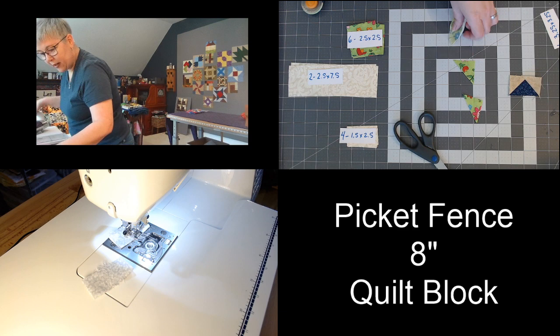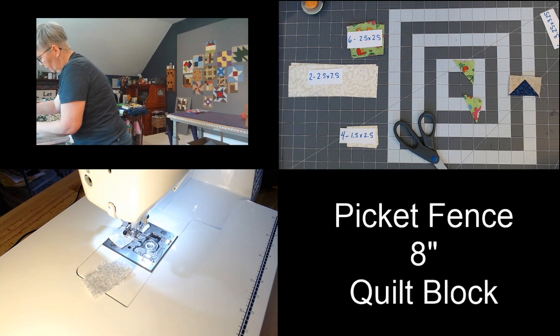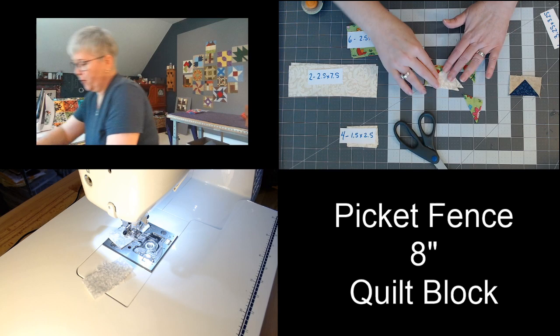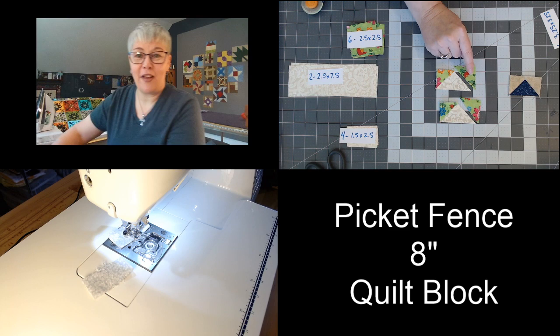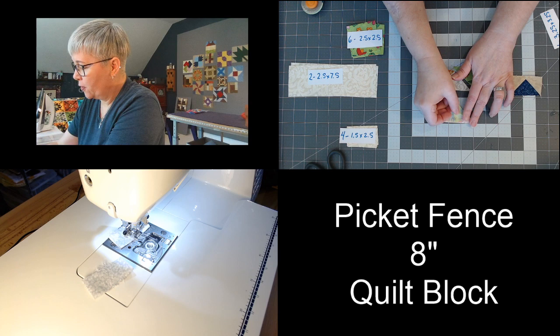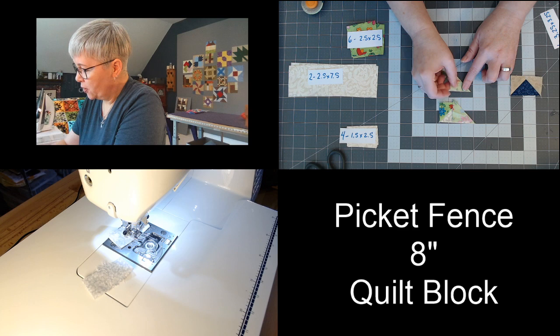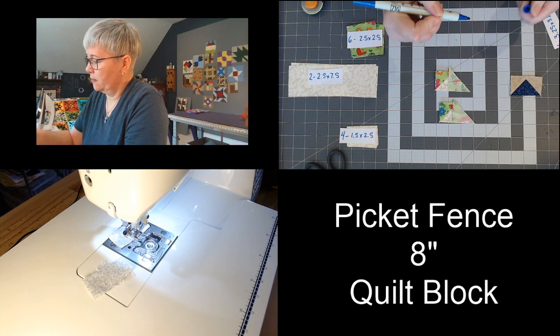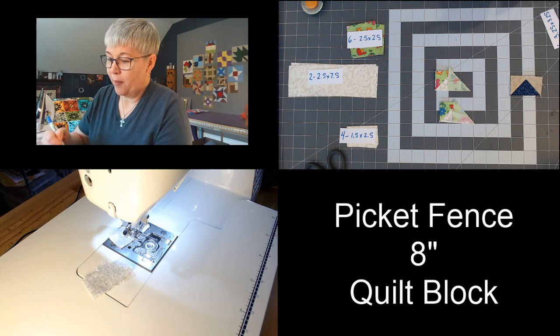I'm going to give these two a press. There we go — there's our first half of our flying geese units. They're so cute! So now we're going to attach the other two green triangles. We're going to flip them and match up this bottom raw edge to the bottom of the white triangle — the extra little bit is going to be up here at the top. You can mark that with your marker if you want to. Making these flying geese units is the hardest part of today's block, but if you take your time, you can certainly do it.